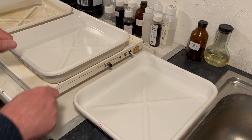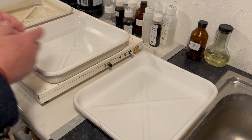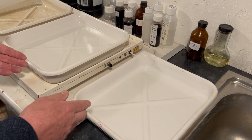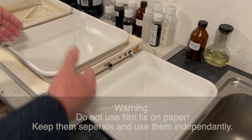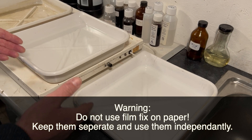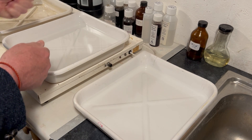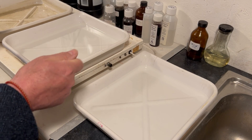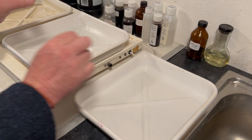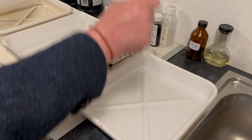Film is exactly the same — silver halides in an emulsion, just the same as paper — and fixer works exactly the same way in film as it does in paper. So why not do it with your film too? Have two fixes for your film and use each for half the time.